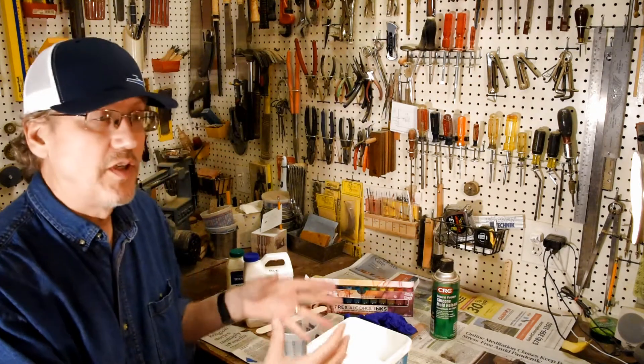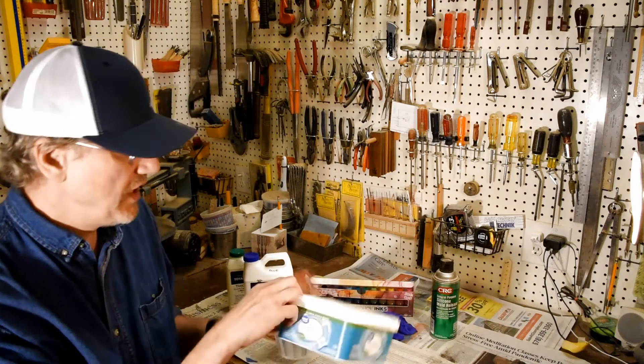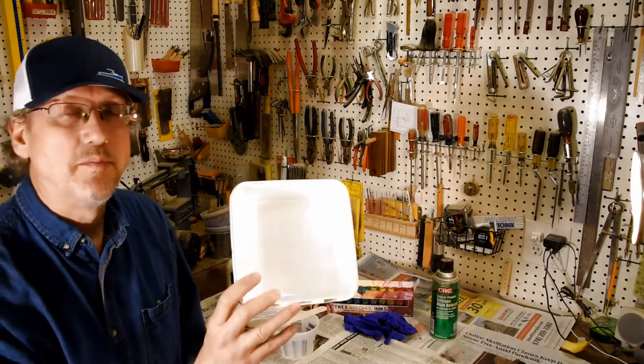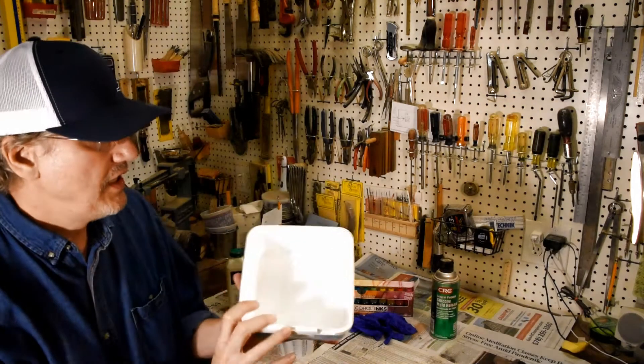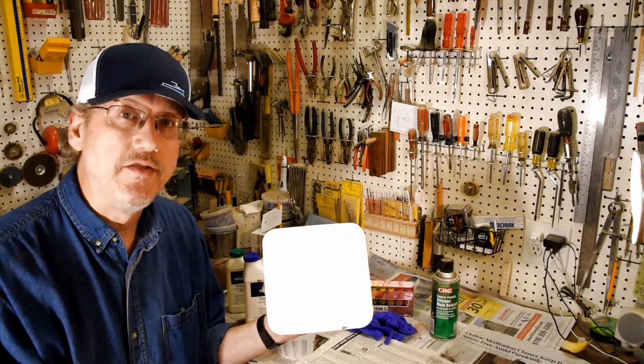In order to do this, you need some sort of a mold or something to hold your pieces into while you do your pours. In this case, I just have this plastic container and the resin should be able to pop right out of it very easily.